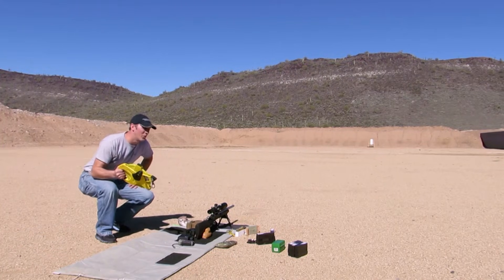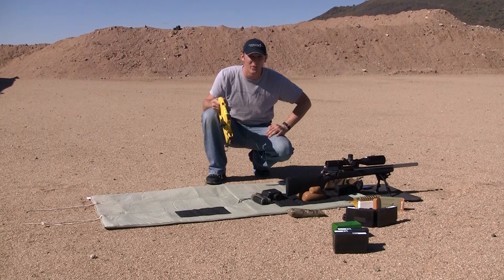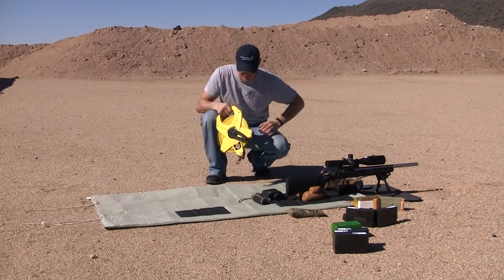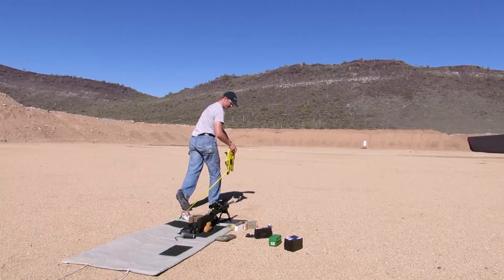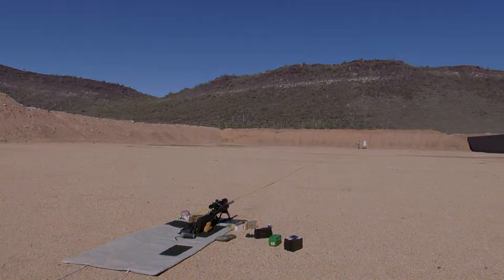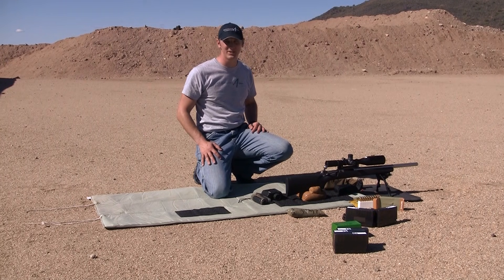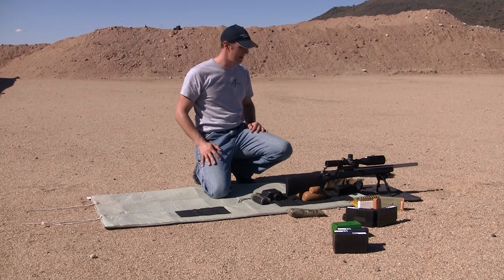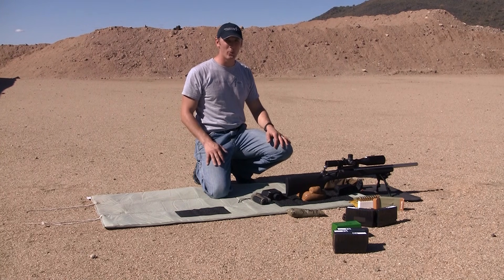Since our laser rangefinders don't agree, we're going to have to go old school and measure the distance to the target with a tape measure — that is probably the most reliable of all three in the hundred-yard range. We measured the range to the target with the tape measure and it tapes out to 278 feet, which is just under 93 yards. That's the distance we're going to use in calculating the actual tracking of the scope.